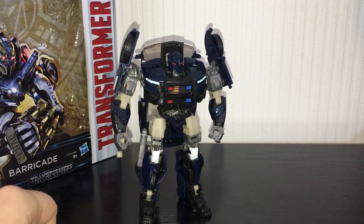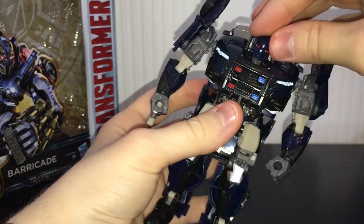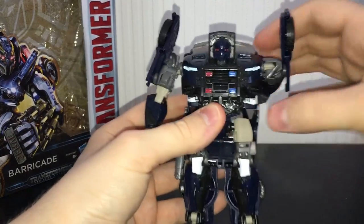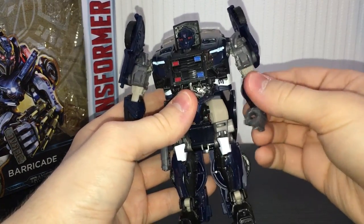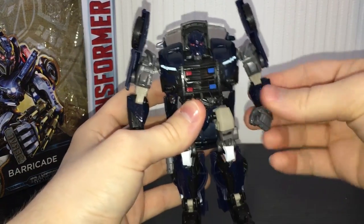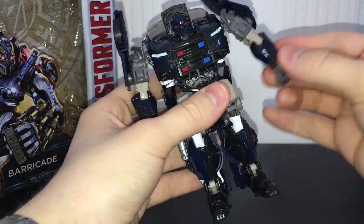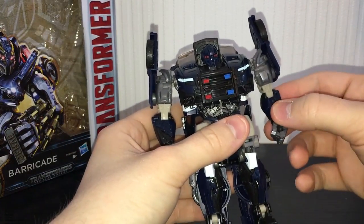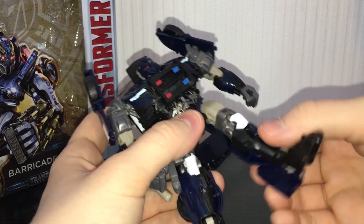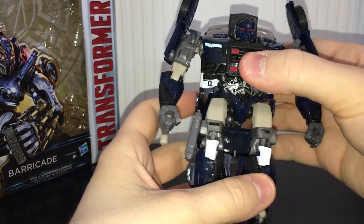Articulation-wise, this guy is pretty poseable. The head is on a ball joint — you can rotate left, right, up, and down a little bit, though it's somewhat hampered at the back. The arm can rotate a full 360 degrees and bend in and out at the shoulder. Rotate at the upper elbow, bend at the elbow. The wrist can rotate, though mine is a little fiddly and wants to pop out. The hips are on ball joints and can rotate any which way. Nice thigh swivel, bend at the knee, and the feet do pivot. Pretty damn good range of motion, even though he's a shell former.